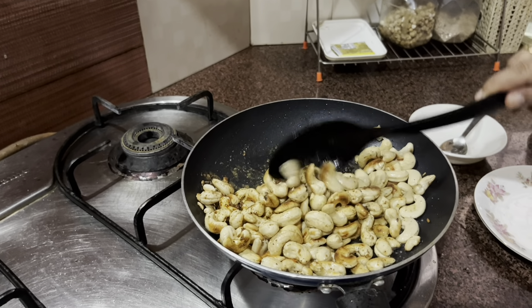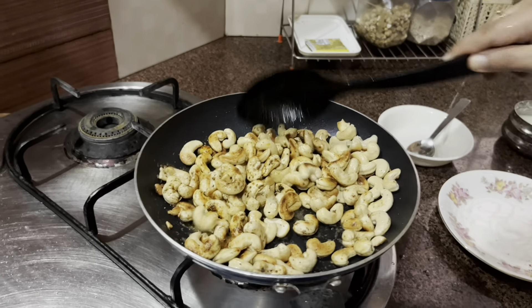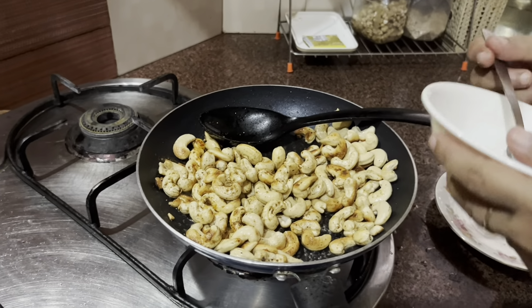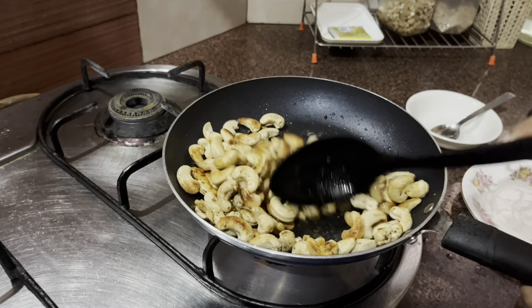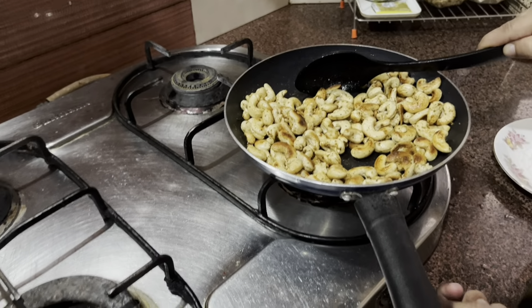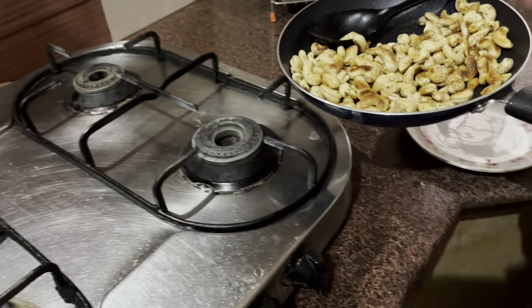Wow, look at that guys — wow, super! That's it, I don't need any more. Your guests are going to really like this. Turning off the gas now — that's it! I'm going to plate it now.